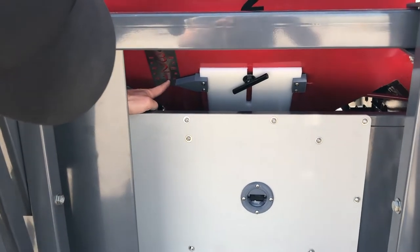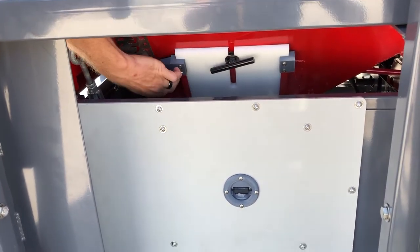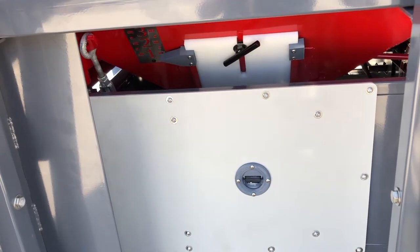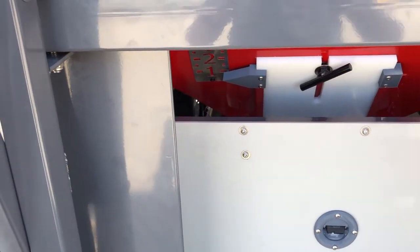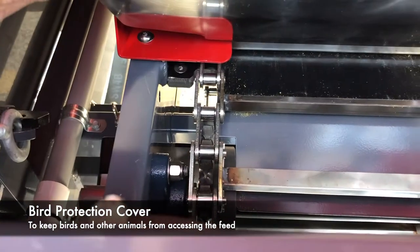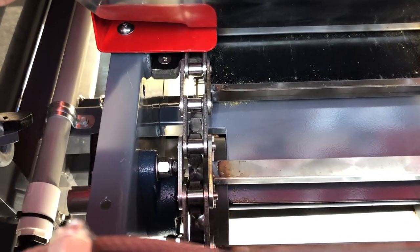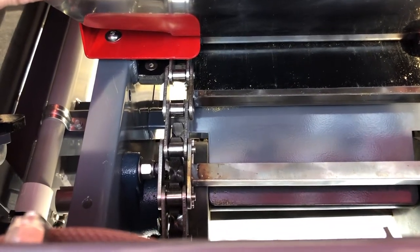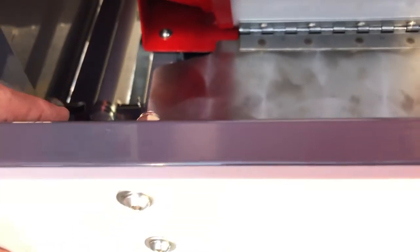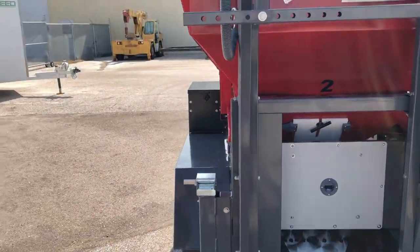You can see we have indicators showing one, two, and three — three would be fully open. To open it, all you have to do is release this T-handle. You can pull your door up and push it down depending on the density of your feed. If you look down in here, there's a stainless steel cover to keep birds from throwing food out. What that is showing you now is the conveyor — this is a gravity-fed conveyor system, so as the motor moves it pushes feed into the dish, and this cover is just to protect any animals from getting in.